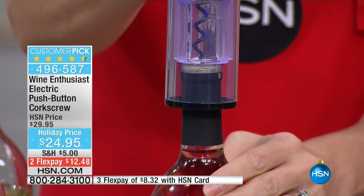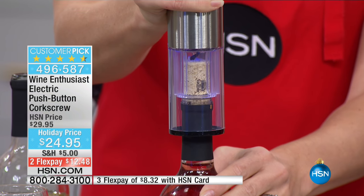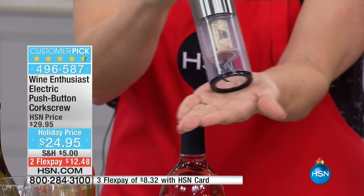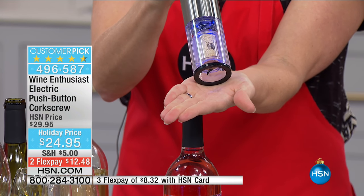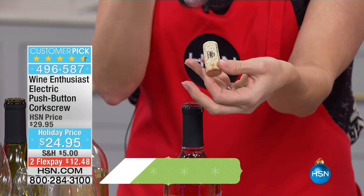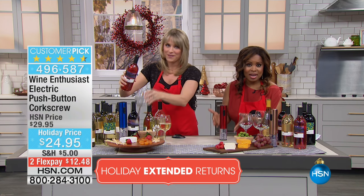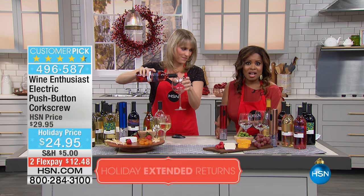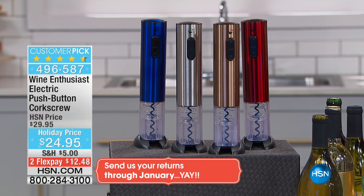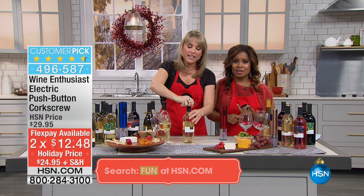One of the great reasons why you can start shopping for holiday gifts is because we already started our holiday return policy. So when you shop at HSN, you have until the end of January for a full refund. Think about a great boss gift for the wine enthusiast in your life — to be able to give a gift like this is very elegant, very functional. Today it's at the holiday price of less than $25. That's a nice gift.